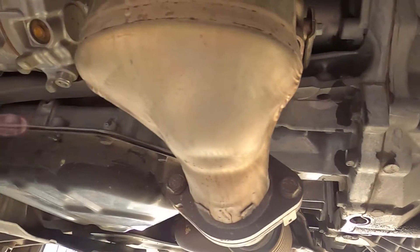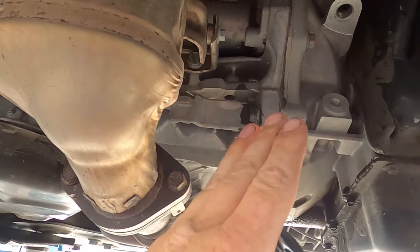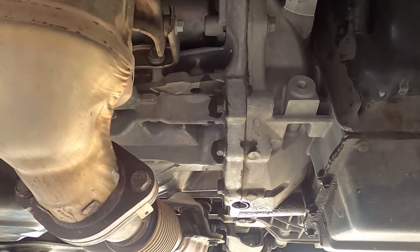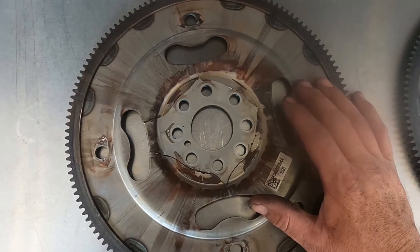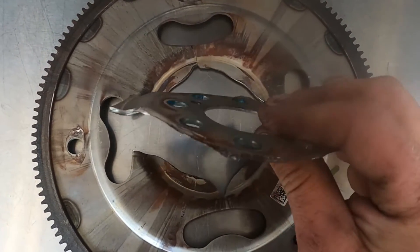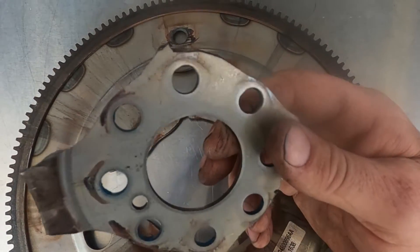The engine is perfectly fine — we just need to replace the flex plate. When we replace it, we'll obviously have to use new torque converter bolts and new flex plate-to-crankshaft bolts. With the transmission removed, I can gain access to the flex plate. I've already taken it off the back of the engine and with just a little tap of a hammer, we can see the core comes right out.